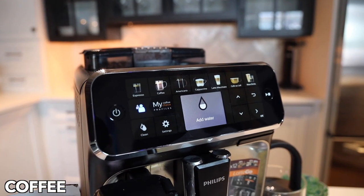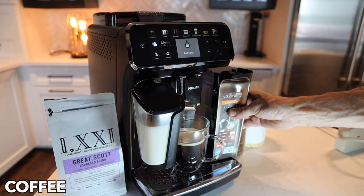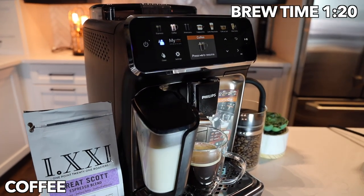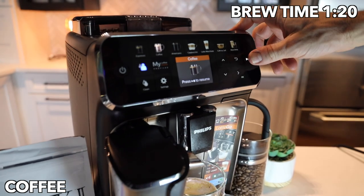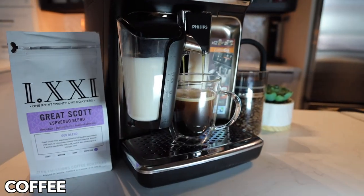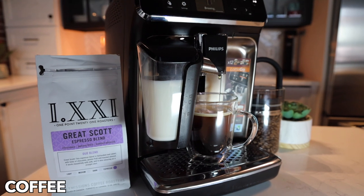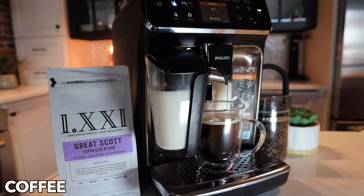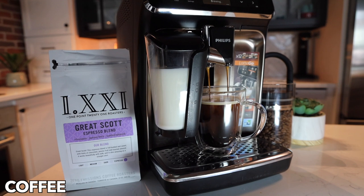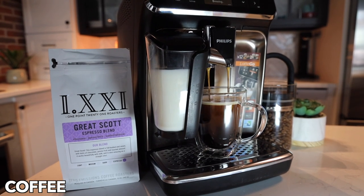Very intuitive machine — we needed to add water, so we did that and got back at it with some more water. It continued brewing and then we got our espresso shot added on top. That's going to be a nice strong cup of coffee with that extra shot of espresso in there.